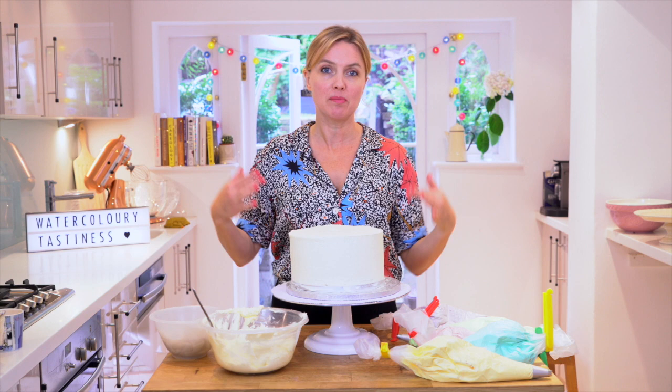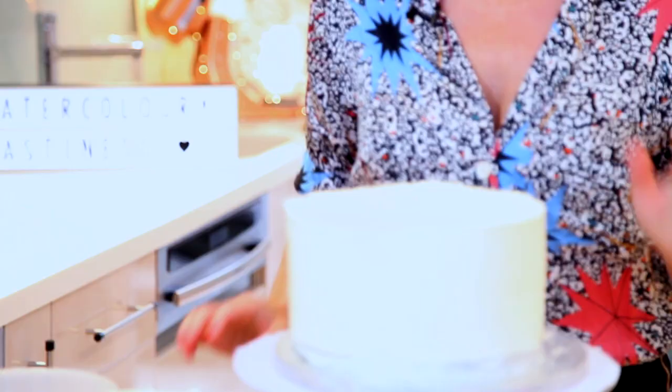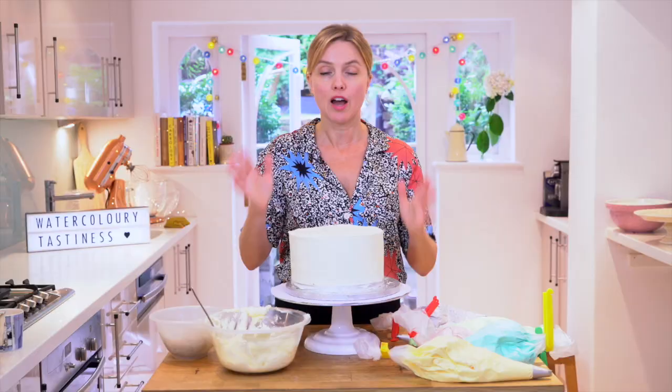Hello, welcome back to the kitchen. You might be welcome back, you might be new, but hello, welcome to you. Today I'm going to make one of my favourite types of buttercream cakes to make, and it's a watercolour cake. There's lots of different ways you do watercolour. The reason I love it is because it's just so pretty, but also it's quite a nice quick and easy one to do. It's just really on trend.